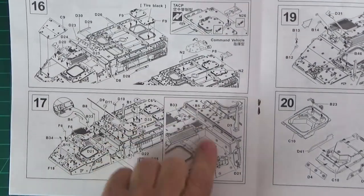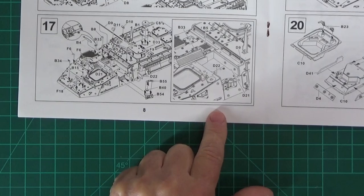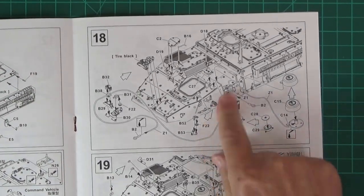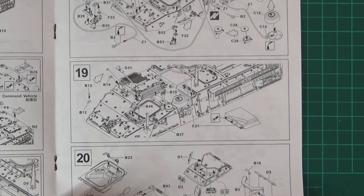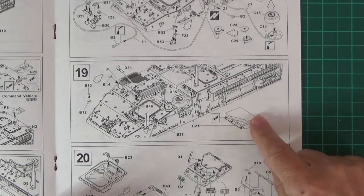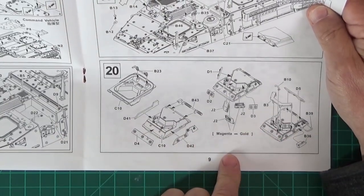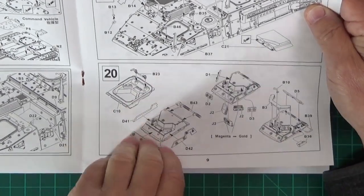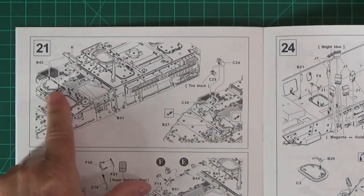Step 16, carry on adding bits and pieces to the top hull. Step 17 is the same - adding more details. Always got to make sure you get the right parts; that's why it's worth keeping things on the sprue as long as possible. Step 18 is carrying on with all the little details around the upper hull - the upper hull is still separate from the lower at this point. I've seen the fit and it's pretty good, so I'm not going to worry too much about that. Step 19 carries on again, and step 20 is doing the driver's hatch.